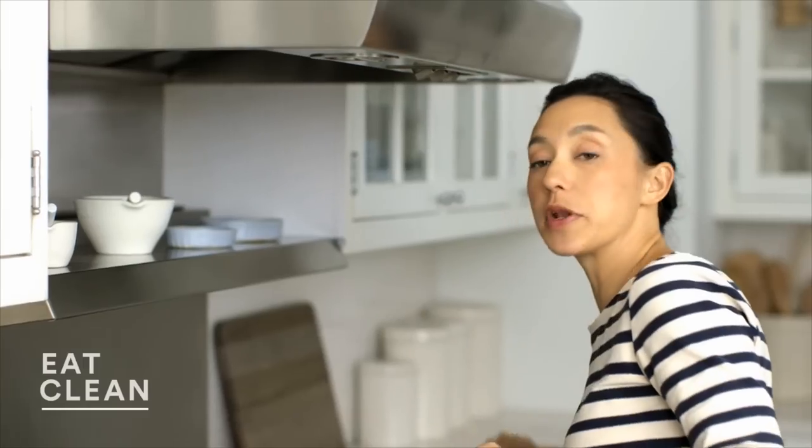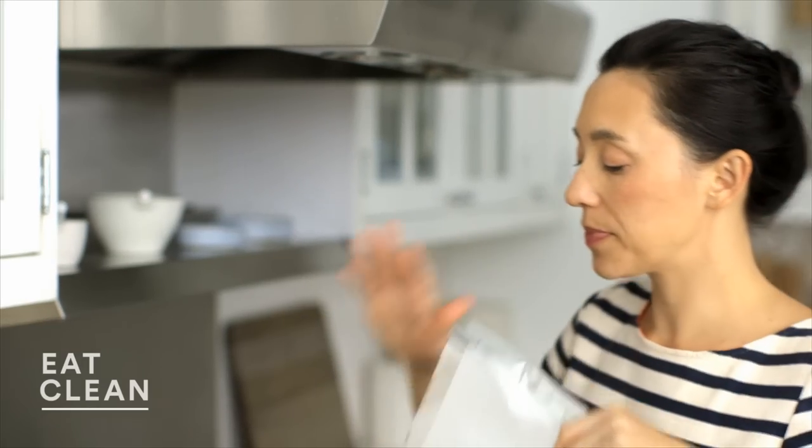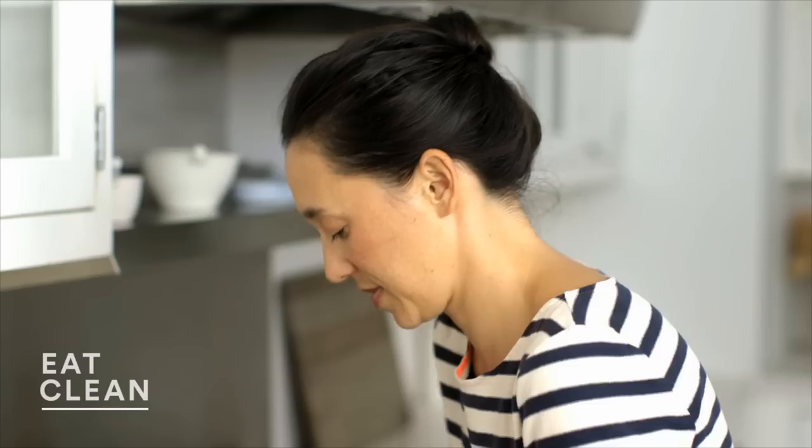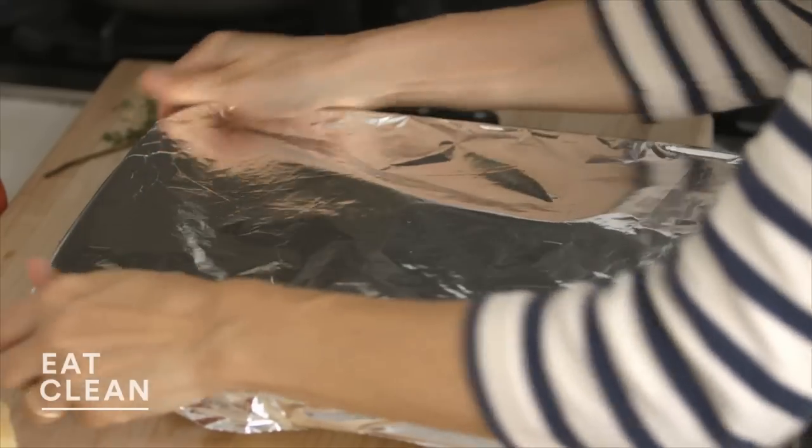To bake this, I'm going to wrap it in parchment-lined foil. This is going to give time for the vegetables to become a little bit more tender before they caramelize. Wrap it up tightly, nice and snug. Bake this in a 375 degree oven for half an hour. At the half hour mark, take off the foil and let it continue cooking for another half hour.